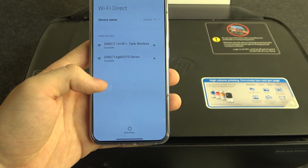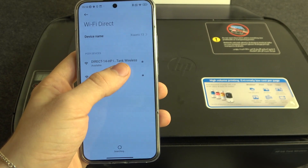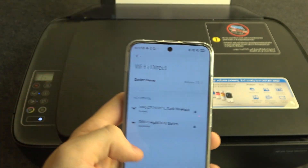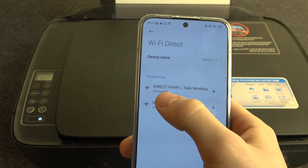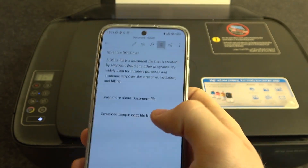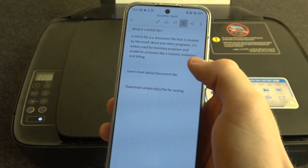Find your HP Ink Tank Wireless and click on it. You will see 'Invited' — then wait a while. As you can see, the white lamp blinked, and now I have confirmation that I am connected to the Wi-Fi Direct. Now I can print documents using Wi-Fi Direct.